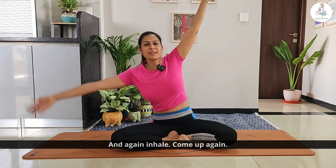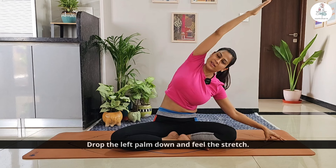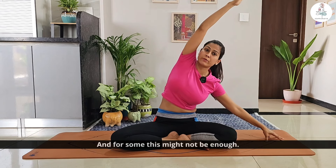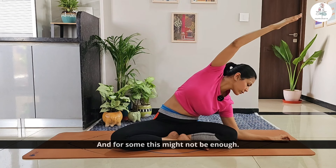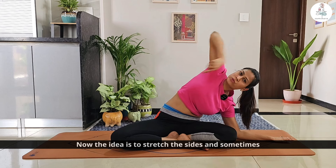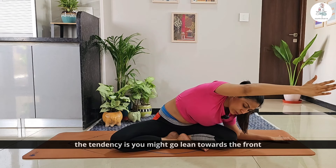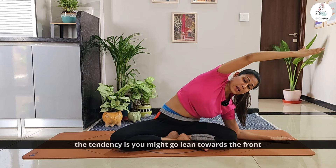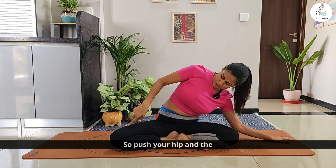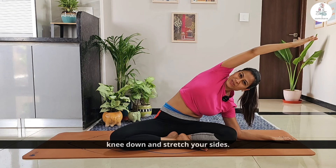Don't hold your breath. Inhale and come up. Now drop the left palm down and feel the stretch on the other side. For some of you this may be enough stretch, and for some it might not be enough — drop the elbow down and stretch. The idea is to stretch the sides. The tendency is to lean towards the front or the back, lifting the leg up, so push your hip and knee down and stretch your sides.